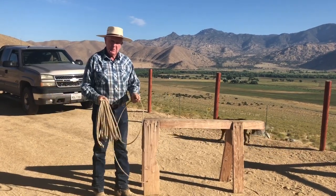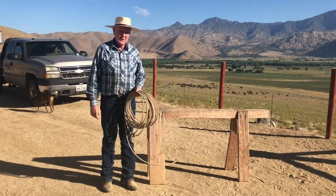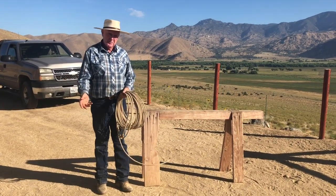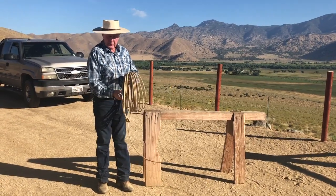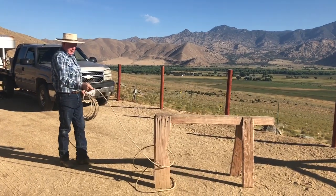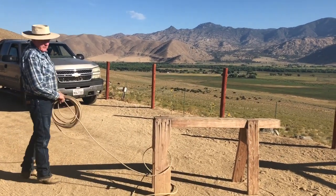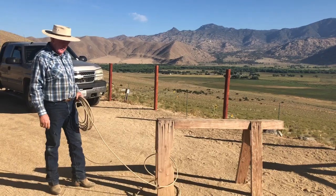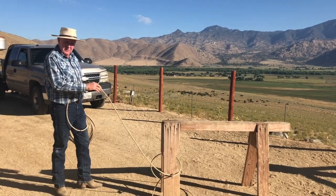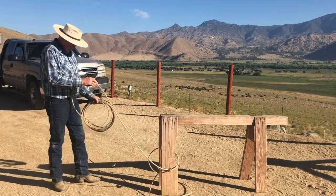The biggest problem I see with people learning how to do this is they swing too much. Make yourself never swing more than three times and get rid of the rope — then you'll be able to practice for a longer time. The number one thing that happens to people learning to rope is their arm gets tired. A mistake people make is they throw it in there, pull their slack, and go to the horn — but what they're doing is just letting the calf walk out of it. This is either at one mile an hour or 30 miles an hour — you've got to be ready for speed in cattle. They don't all stand still like this dummy.